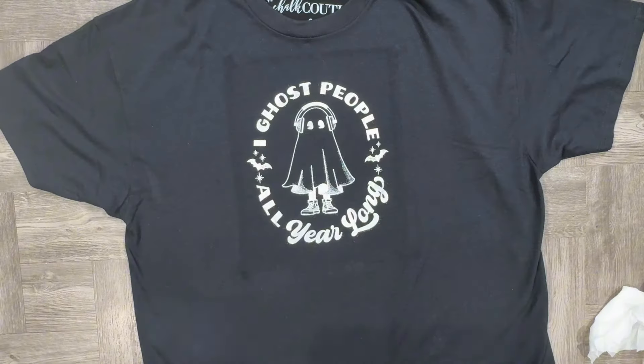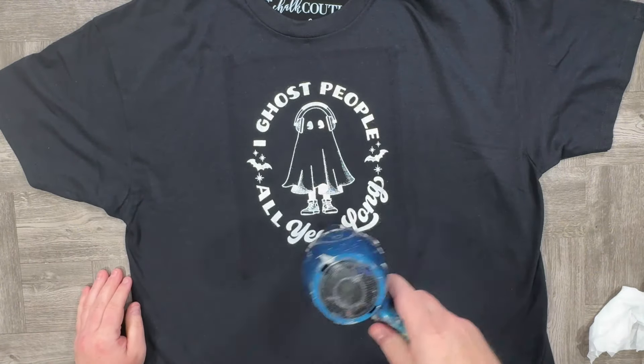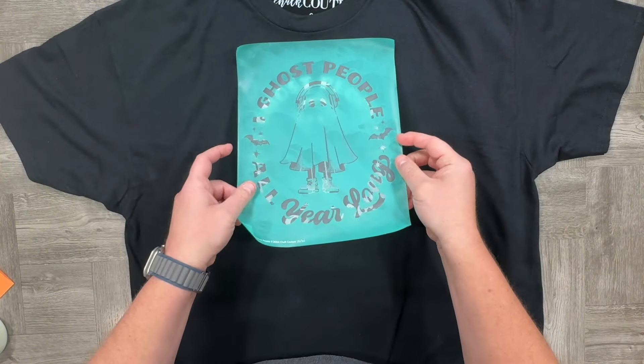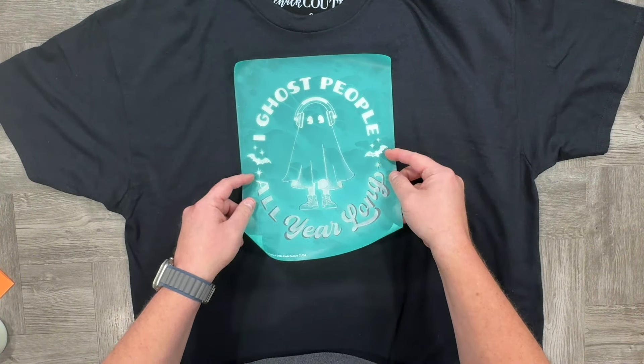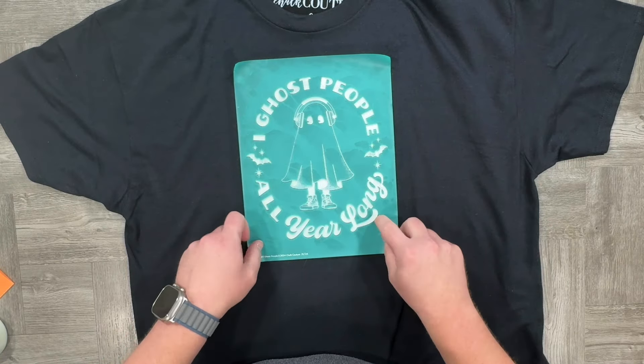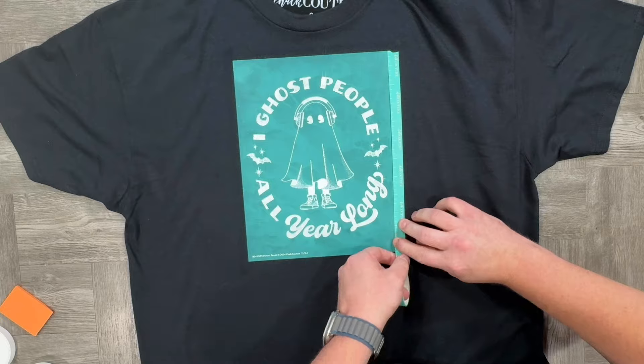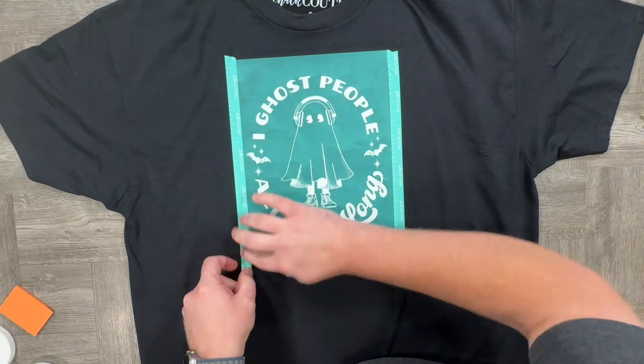Then do my favorite part, which is the peel and reveal. I absolutely adore the way this turned out. Now, you could heat set this in between the next layer, but I just use a hair dryer until it is dry to the touch. Then after cleaning the transfer, I'm going to place it right back over, and now we can grab our glow-in-the-dark ink.